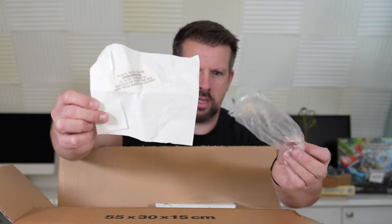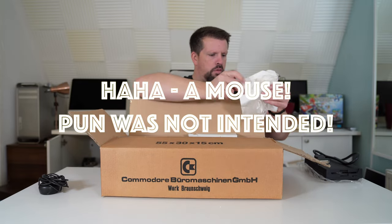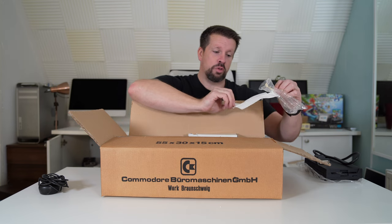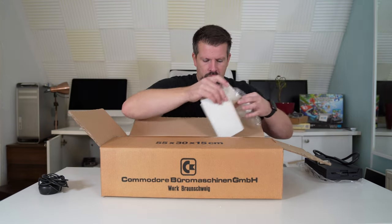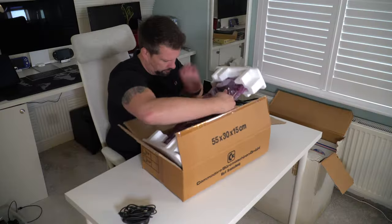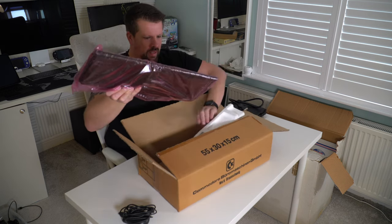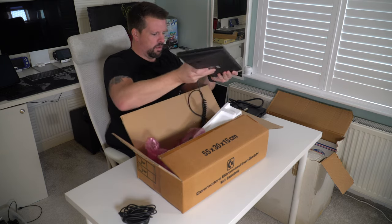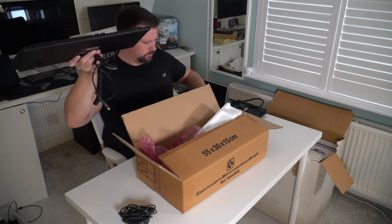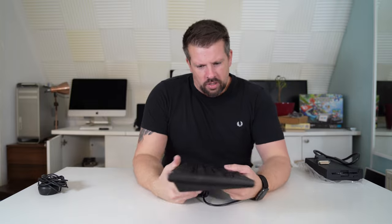Plastic bags can be dangerous — beware of suffocation. There's a very good chance a mouse or a hamster could suffocate on this bag, so beware. So that's the mouse — and then the keyboard. It's a proper bag.